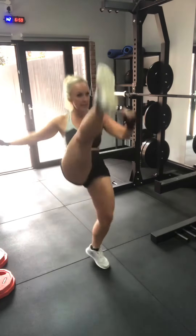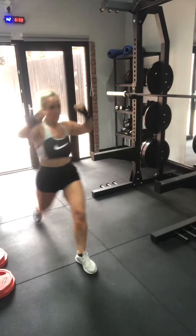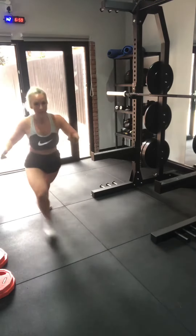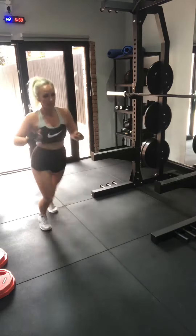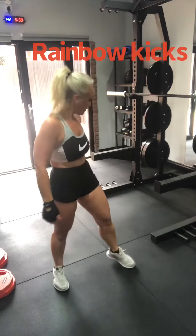Back, kick, kick, repeat. So I call this a rainbow kick.